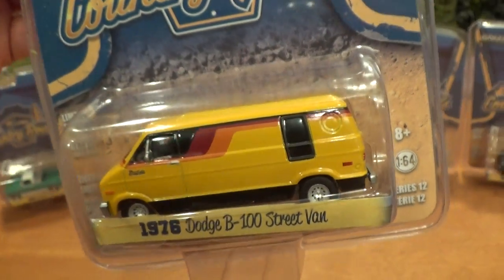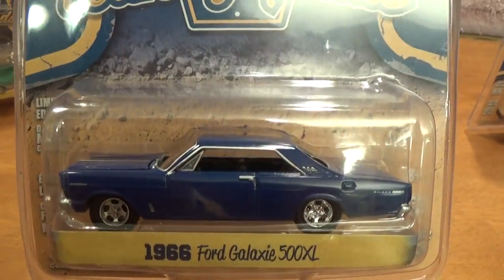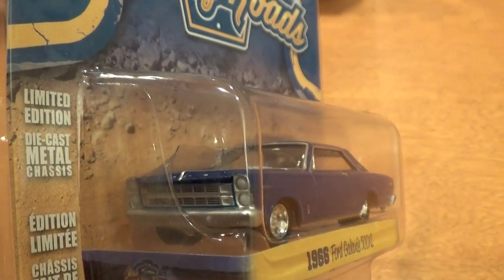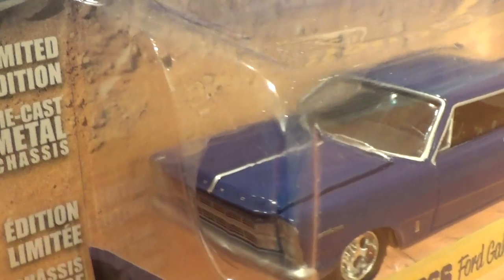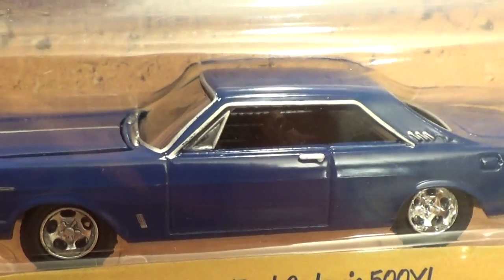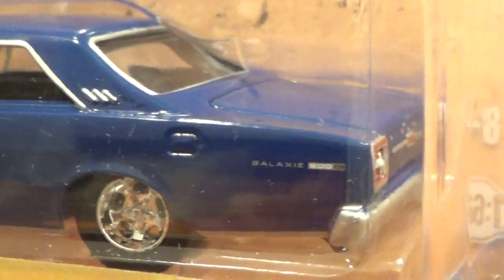That's a really cool van. And what we've got here is a '66 Ford Galaxie 500 XL — nice big fat grille on it, Ford lettering on the hood, some interesting aftermarket rims on it, all sorts of details.